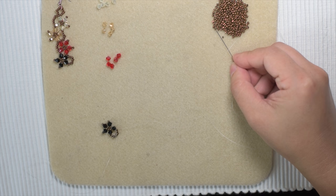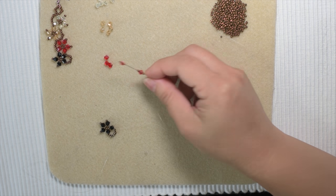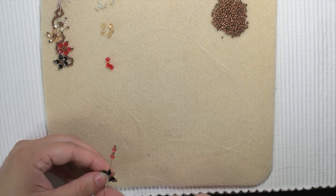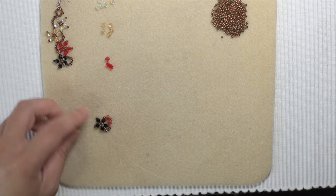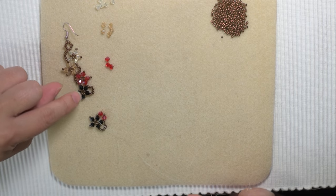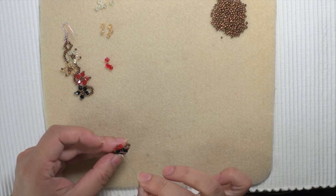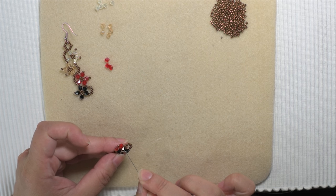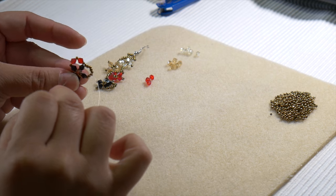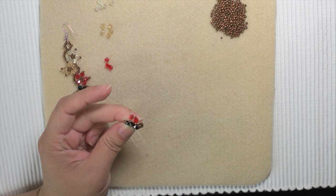Pick a seed bead, pick a flower, pick a seed bead, step, and go back this side and go down. What I just made is the second part right here. I'm going to follow the loop — through the seed bead, through the black bicone, bicone, and end up right in the middle. Go through that seed bead. Make sure all your lines aren't tangled because it can get really confusing.